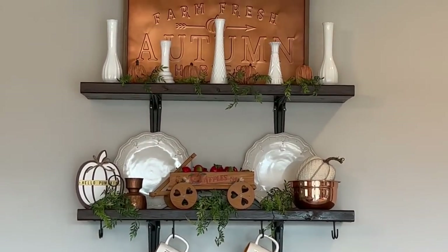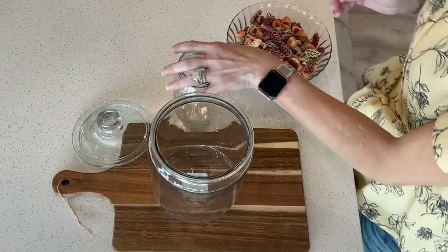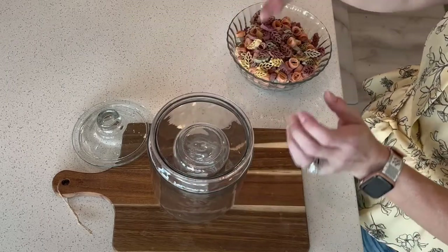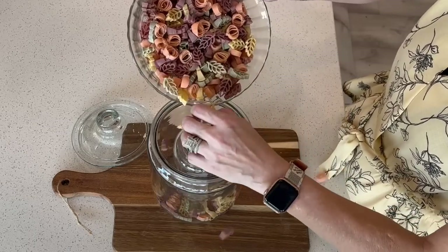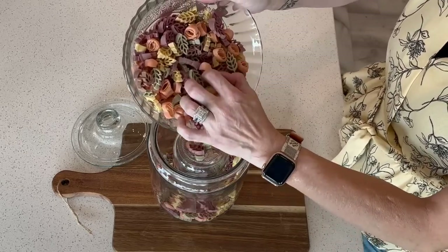I am moving on now to the open shelving in the kitchen. I am pouring some fall pasta that I found at TJ Maxx into a jar. If you place a smaller cup or jar inside, you won't need as much pasta, candy, or whatever filler you are working with.